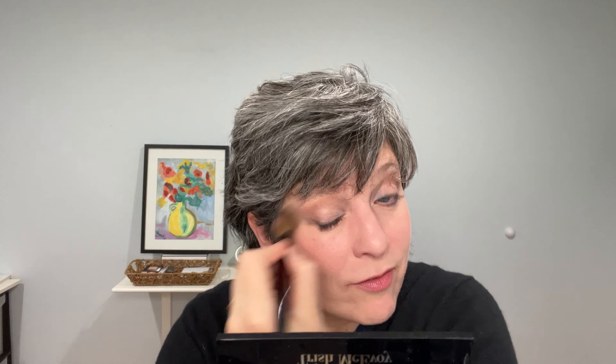Oh my god, look at that — gorgeous! This is all I'm taking on my trip. You really can vary the look. We still have to do lips and eyebrows so bear with me — this is a long video, but it had to be.